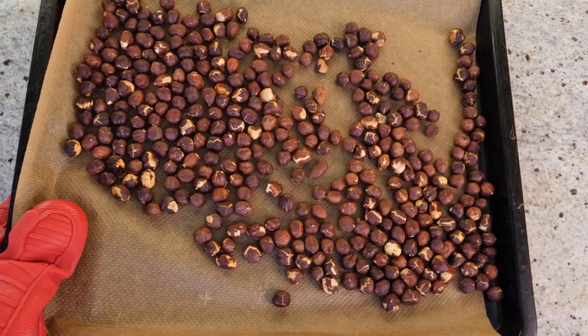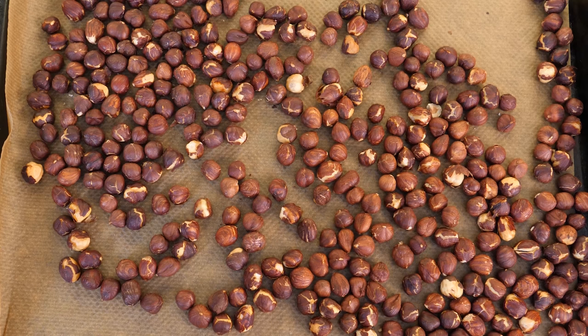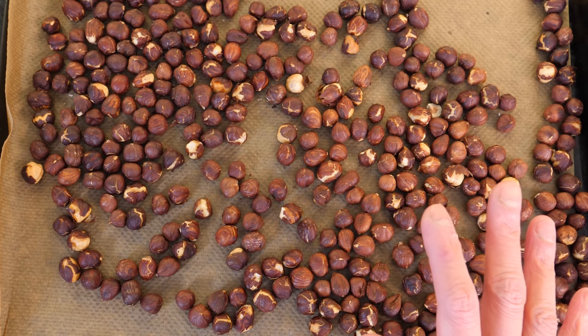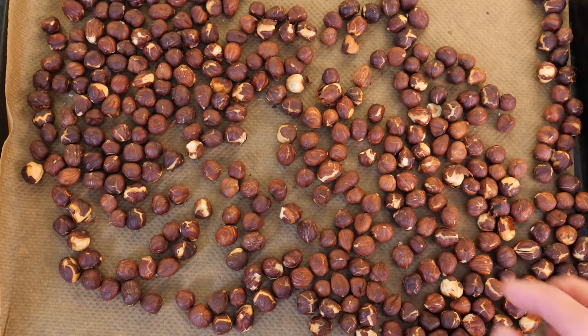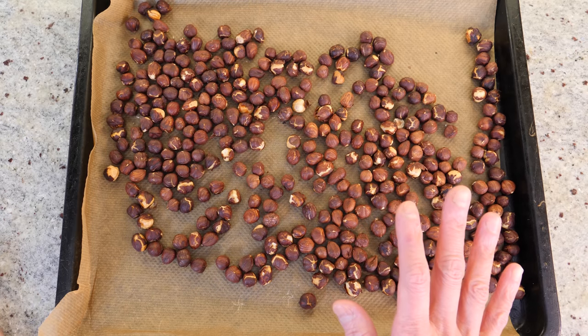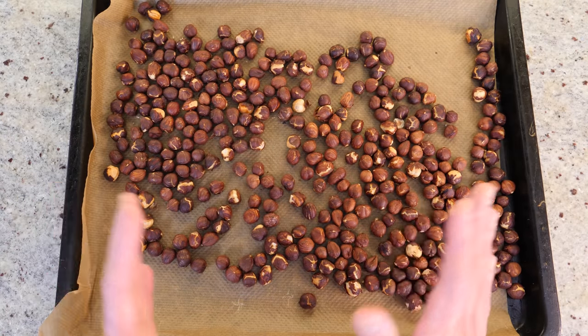The smell of roasted hazelnuts is just heavenly — you have to experience it. The reason we're roasting them is to release all the flavors, but also to help remove the skin. There's nothing fundamentally wrong with the skin, but it's slightly bitter, so I think it makes better Nutella if we remove it.